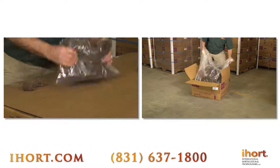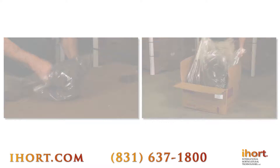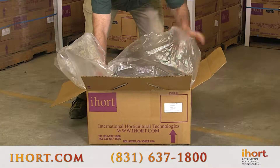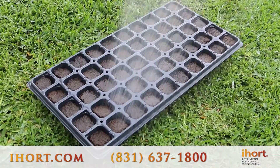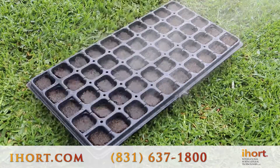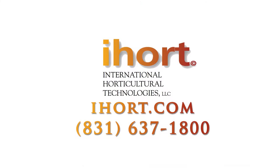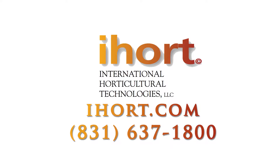Shaking up the bag or box will help eliminate the strong mold growth. You can also add some water to help with this process. In storage, keep the bags tightly sealed to prevent further growth. Once the plugs are planted and being watered, the mold will disappear, but you will still receive all of the natural benefits of the mold. For more information, please go to iHort.com or give us a call at the number at the bottom of the screen.